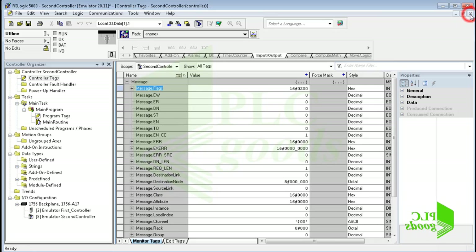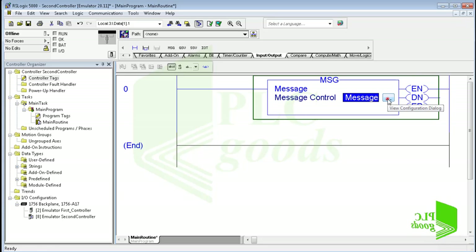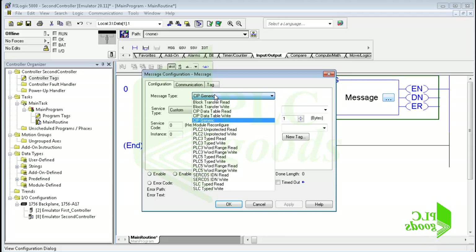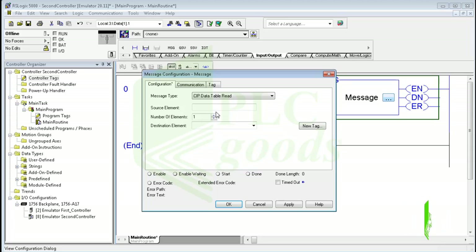Let's learn how to use the message instruction. Click here to open the message configuration window. Under the message type menu there are several items to make a connection between a Logix 5000 controller and another controller type. In this video we have two ArceLogix Emulate 5000 controllers, so the message types CIP data table read and CIP data table write can be used. I select CIP data table read to get data from the first controller. Similarly I can select CIP data table write to send data.